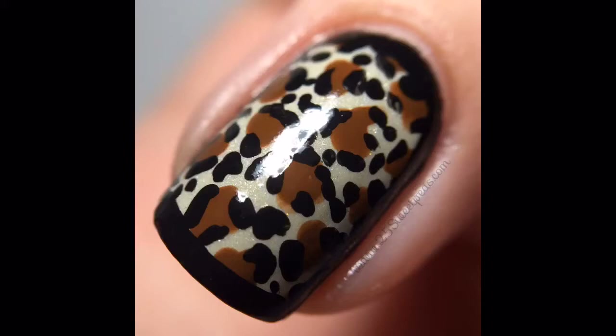Cheetah print is a good go-to design whenever you want it to turn out well but you're not necessarily feeling like you can do just any design. We all have days where we really want to do nail art but nothing's turning out — cheetah print's always a good thing to go to, because it doesn't have to be accurate, it can have different spots, and it's okay to have little mess-ups because they turn into something unique. Just like with every person, cheetah print is different on every cheetah.